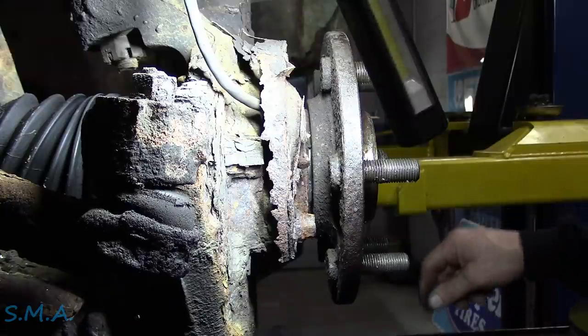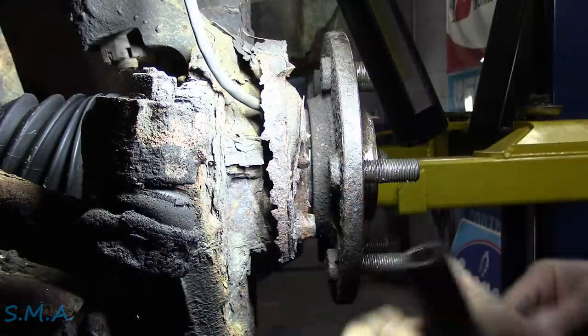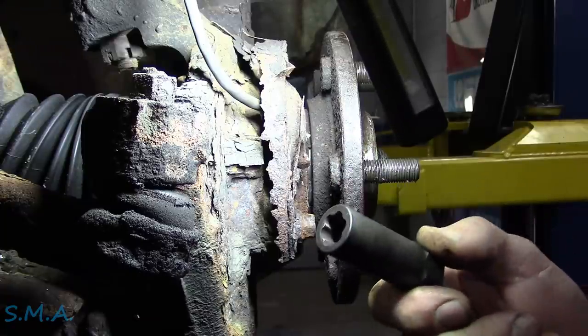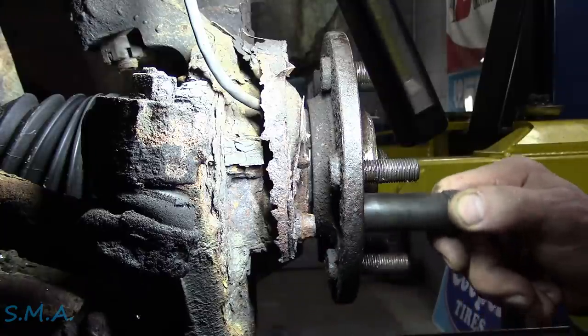So I said, okay, you got my money. I have used these multiple times living in the Rust Belt. Obviously we got a lot of junk. And these have been the best external biting extractor I have ever used in my life.